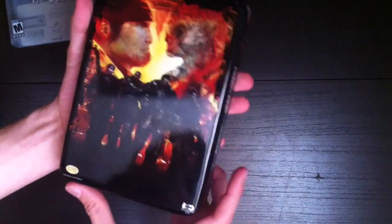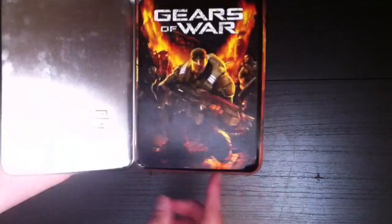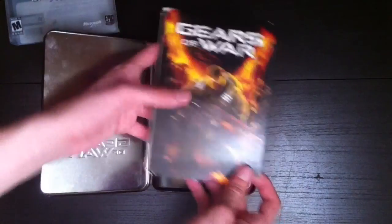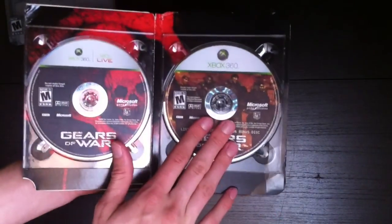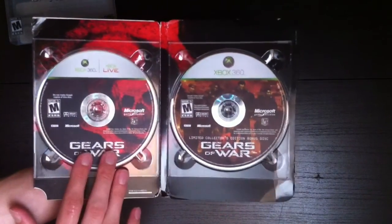You got Marcus with a locust, and you open it up. On the front, this is what holds the game and the behind-the-scenes limited collector's edition bonus disc. This has got lots of making-ofs and interviews and stuff like that. And then here's the actual game.